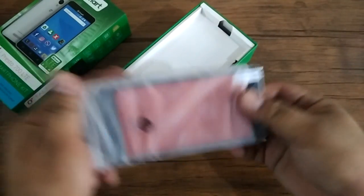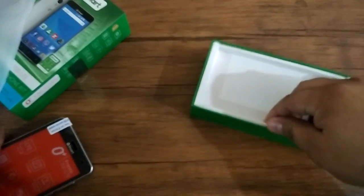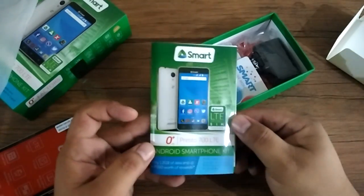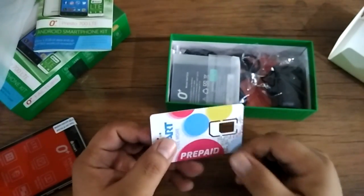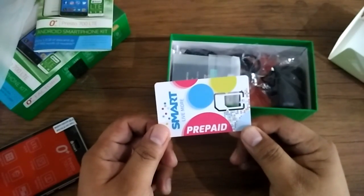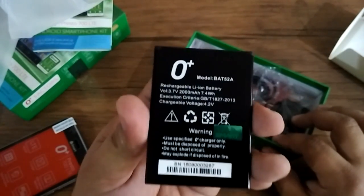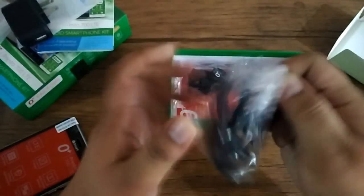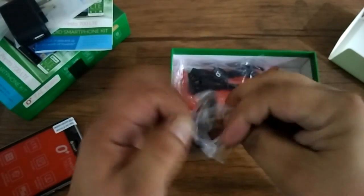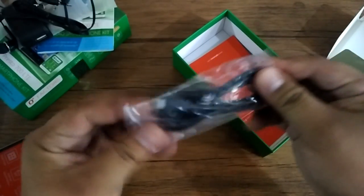So this is the unit — let's set it aside for a while and check what other things we have in the box. We have here the quick start guide, there is the prepaid Smart SIM which is already inserted on the phone, the battery has a 2,000 milliampere capacity, here is the charger, the headset, and the USB cable.